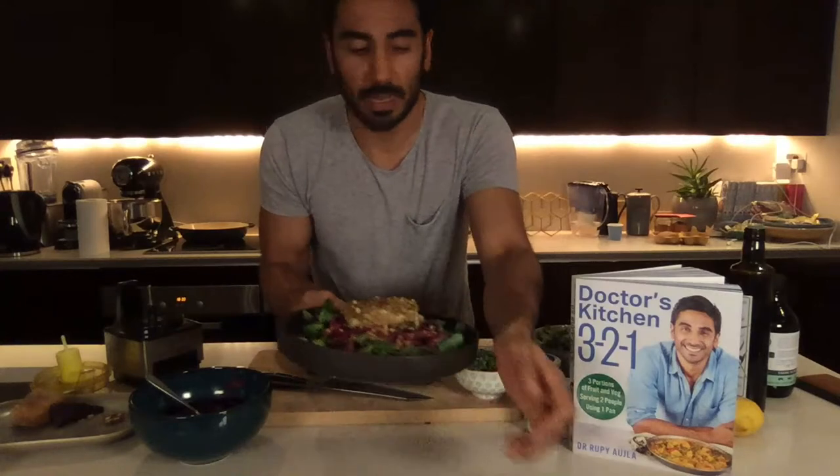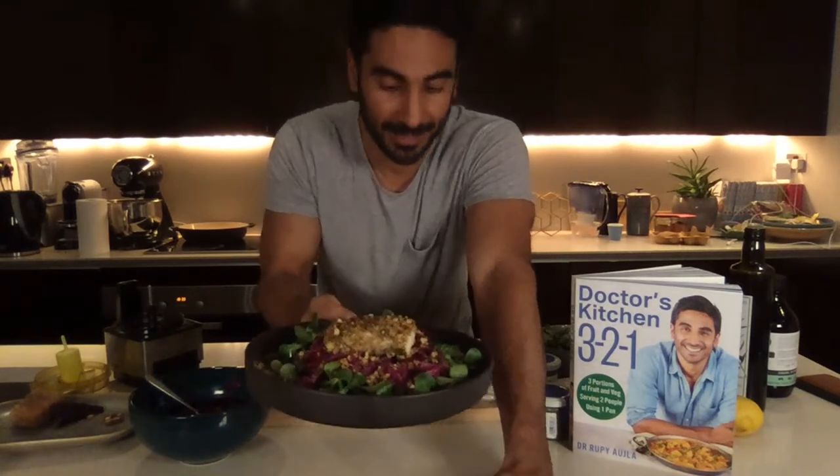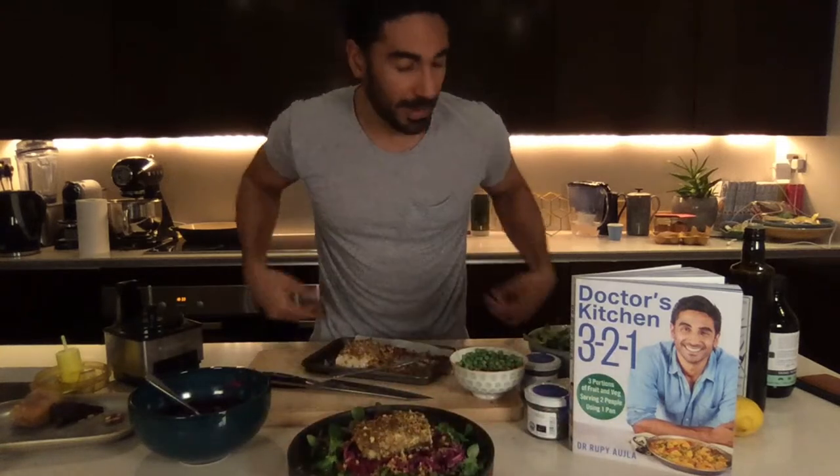And if you've got some lemon, a quick drizzle of that — that is it! Herb and walnut crusted white fish in literally 26 minutes, super simple, with a red pickled cabbage. The 3-2-1 method: three portions of fruit, vegetables, nuts, and seeds; two servings per recipe; one pan. Sign up for the newsletter at thedoctorskitchen.com — recipes go out tomorrow morning. I'll be doing these Monday to Friday at 6 p.m. on YouTube next week. Hope you can join — take care, thanks everyone!